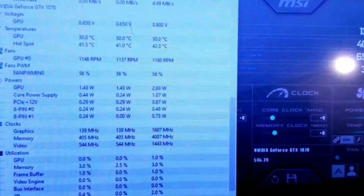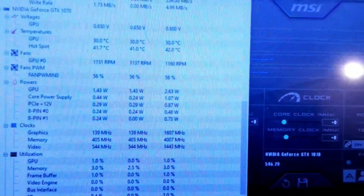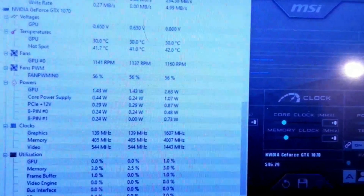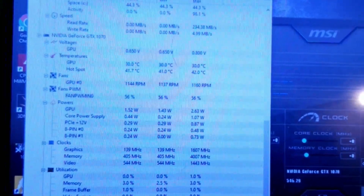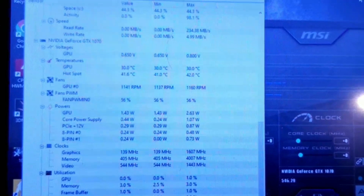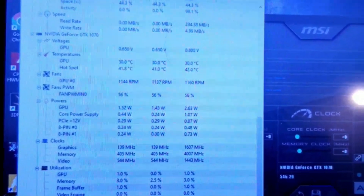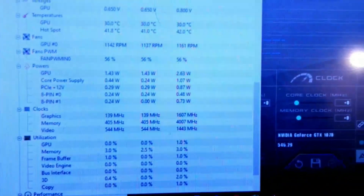I want to see the wattage under load - my math says the GPU at full load should be about 15 to 20 watts. When I put the core voltage mod on, I can raise the core voltage and eventually the memory voltage. I want to track how high the wattage gets. I'm hoping this card can hit at least 1.4 core volts. If I can go higher I'd need liquid nitrogen or dry ice - targeting around 1.35 to 1.4 volts on the core.